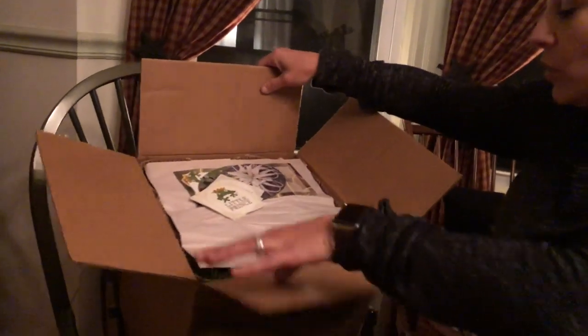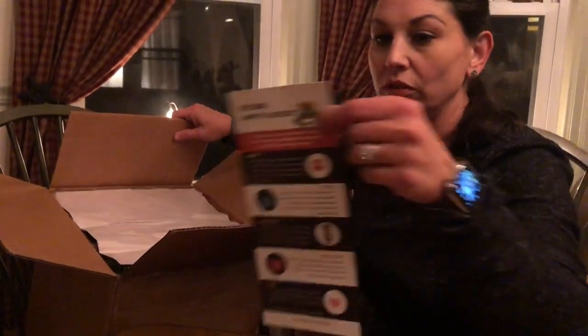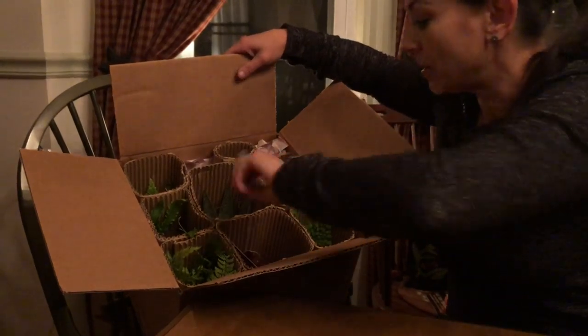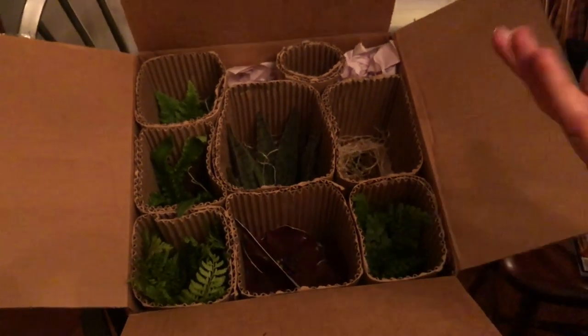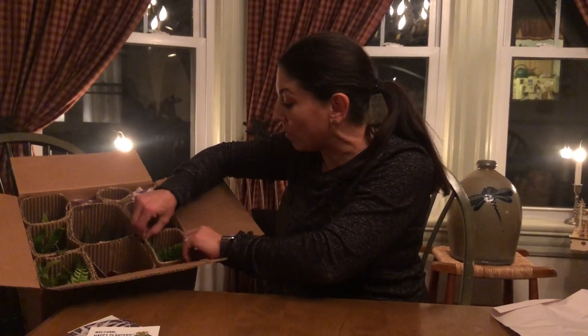We'll take a look inside and see what we got. Some cute little stickers — the boys will love those. How cute are they? And welcome, happy planters — your air plants have arrived. Let's see what we've got in here, and some other little information. I'm going to show you guys what everything looks like right here. You can see everything looks so nice. Look how they have it all individually wrapped. I don't see anything messed up or knocked around, so I'm just going to dig right in and show you these one by one.